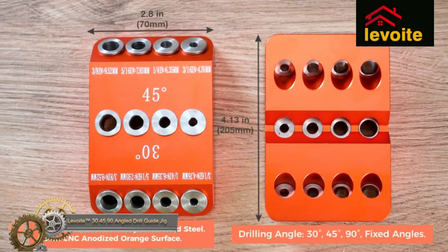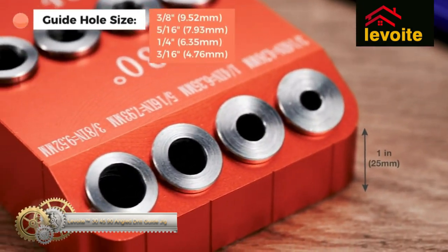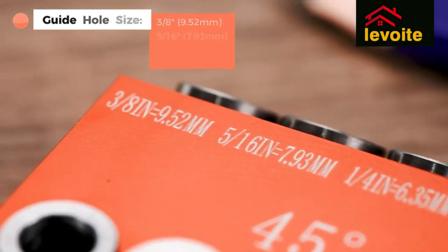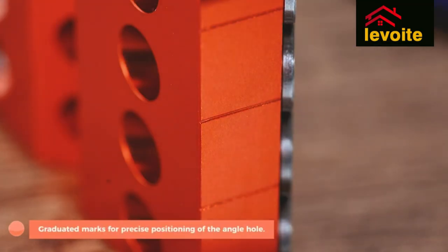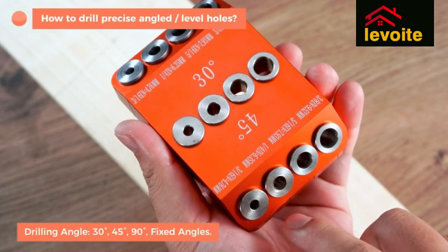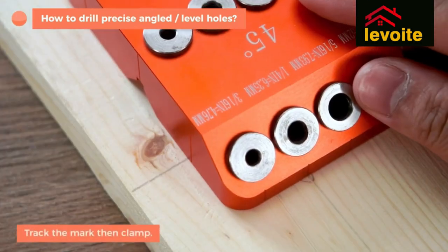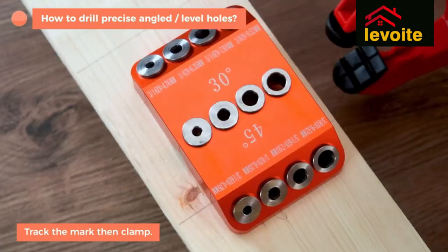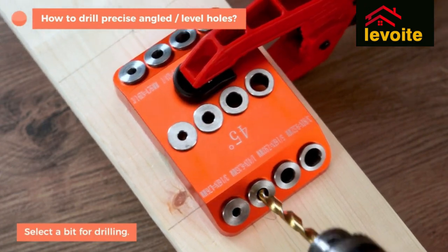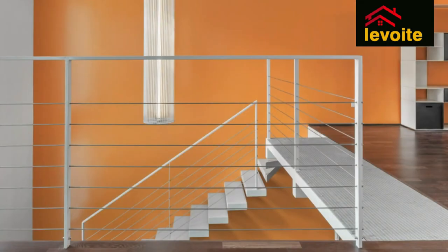The Levoite 30, 45, and 90 degree angle drill guide jig is a versatile tool for precise drilling at different angles. It comes in four sizes and is suitable for various applications. Its portable and easy-to-use design is ideal for DIY projects and professionals alike. This drill guide provides accurate and consistent drilling results, saving time and effort. Its durability, versatility, and ease of use make it a valuable addition to any toolkit, suitable for woodworkers, metalworkers, and DIY enthusiasts.